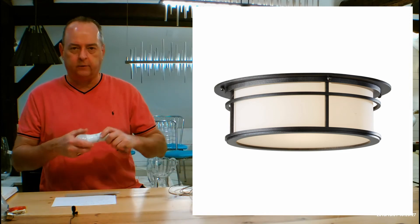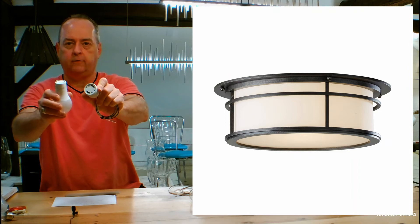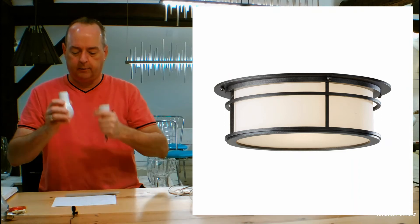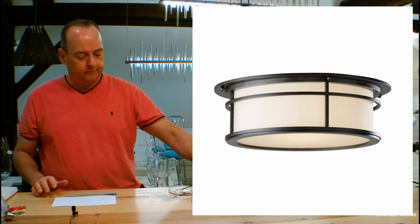If you're doing California Title 24 compliance and they're requiring you to use a GU24 socket setup, just contact me for that. It's going to be a special order, but we do that kind of stuff a lot — not a big deal.